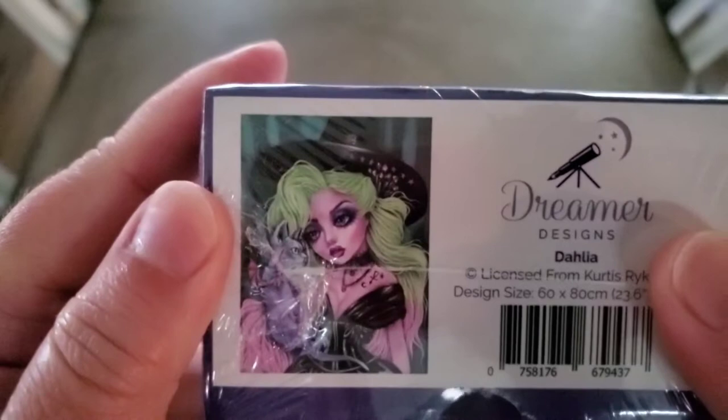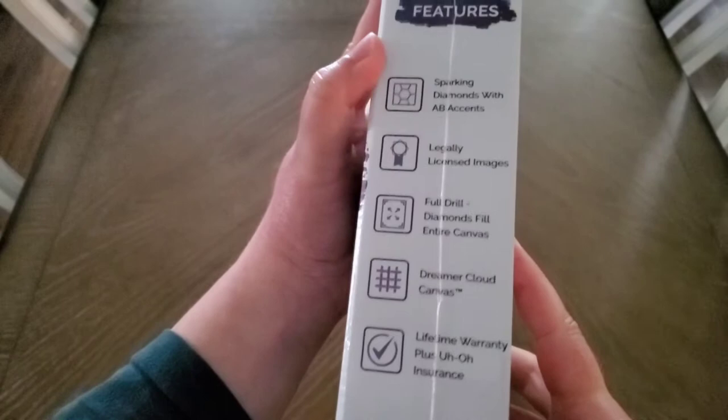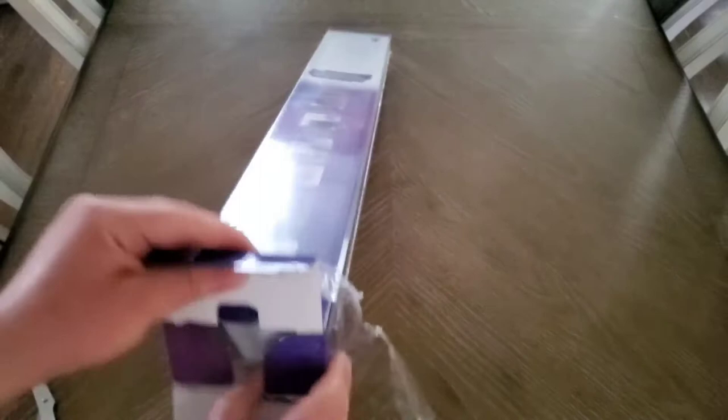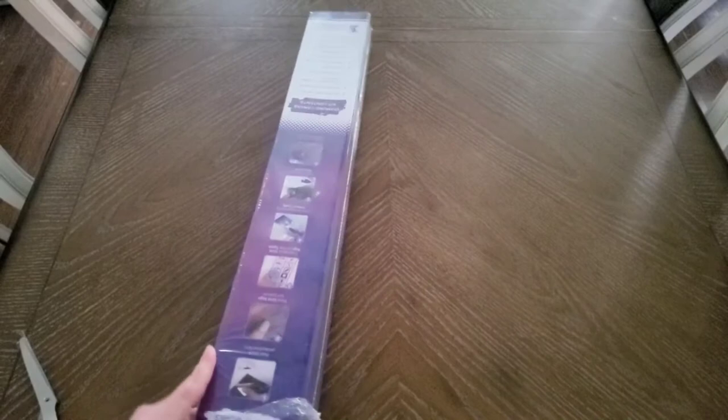Let's get into the features of the kit — Dreamer Designs contents, quick tips for diamond painting. It is raining like crazy over here in Michigan, and I'm trying to do this quick before I have to go into work tonight at the hospital. I am a hospital administrator — I make sure everything runs right.